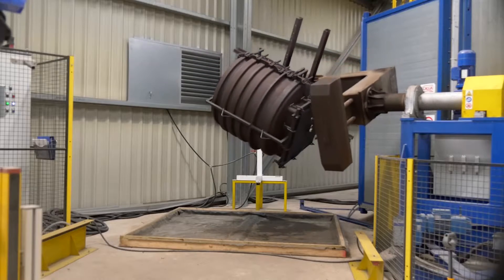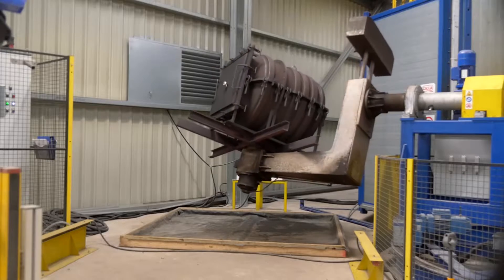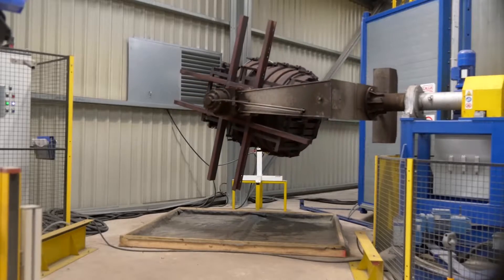All water storage tanks for the Micro, Mini and Maxi range are roto moulded using the best quality MDPE polymer.